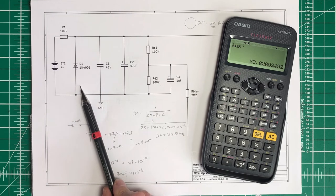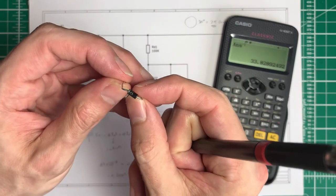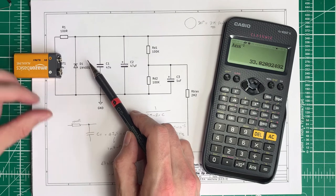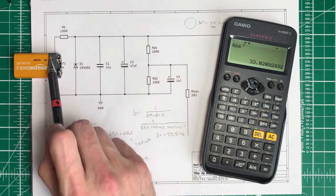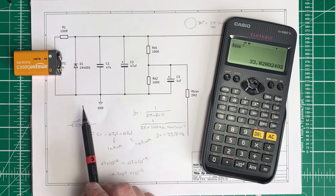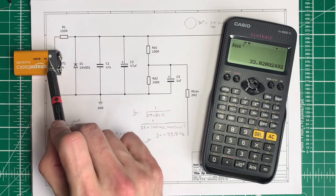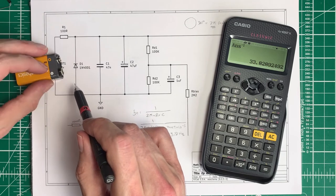Now let's talk about what the diode is doing here. This is a 1N4001. If our battery is plugged in the right way around, energy flows through the 100-ohm resistor into the circuit and everything works. But if we plug in our power source the wrong way around, the energy flows through this diode, finds a short circuit back through the resistor into the battery — so it just goes around that loop until we plug the power supply in the right way around.